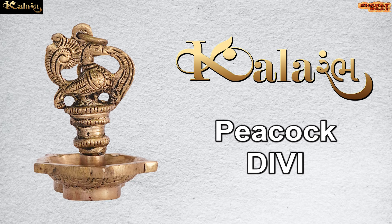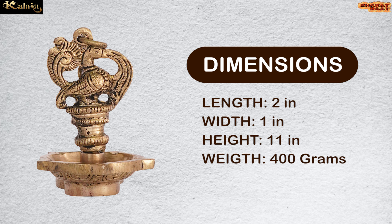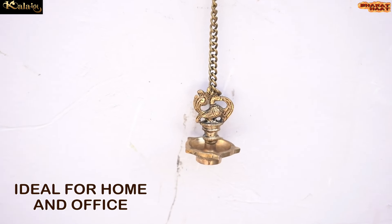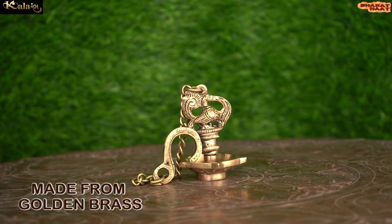Kalaram brings to you the Peacock Divi. The dimensions of this Divi are 2 by 1 by 11 inches and the weight is 140 grams. Ideal for home and office. Made from golden grass.